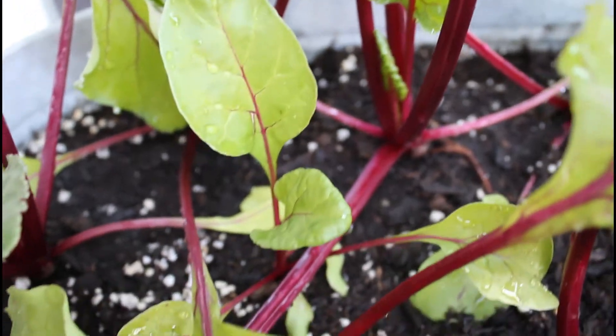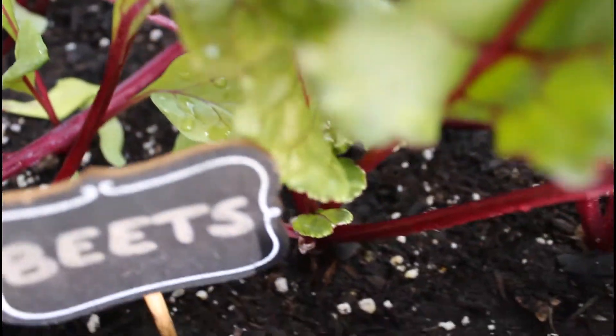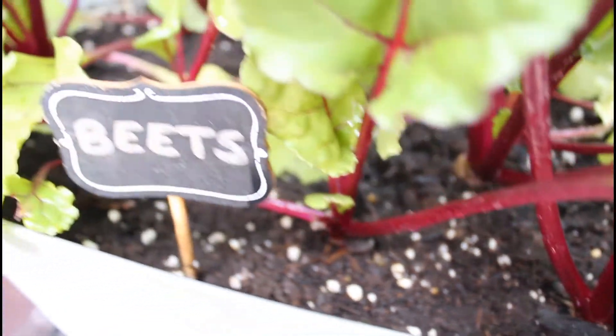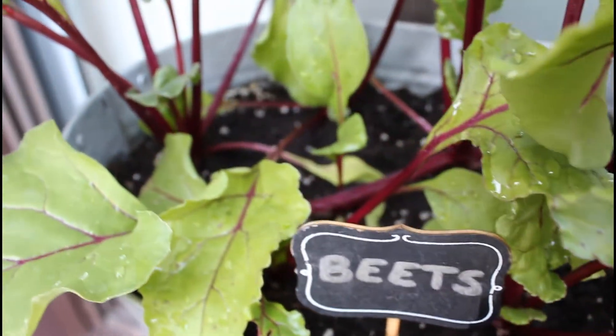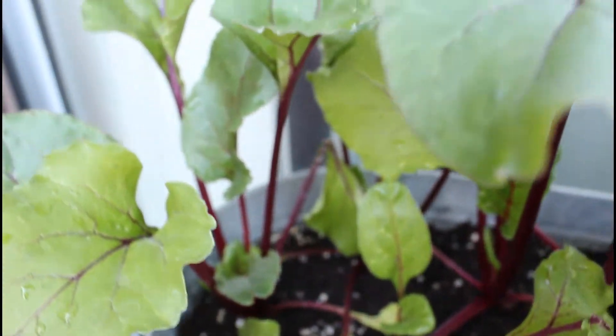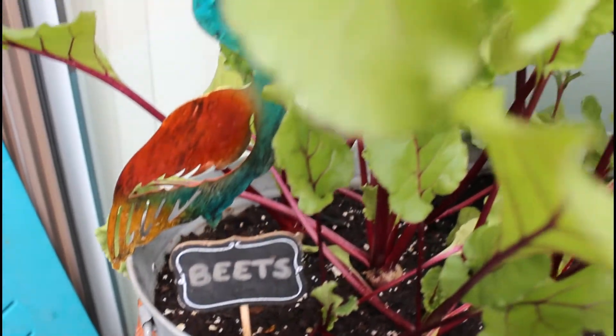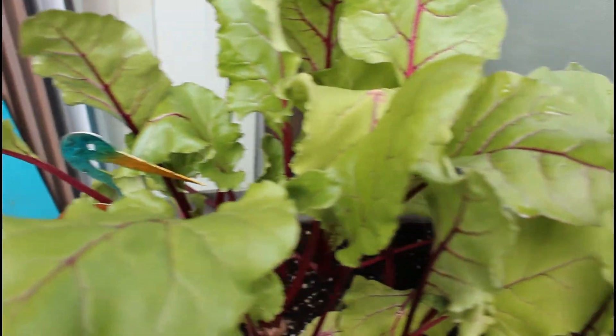Beets are a root vegetable, which means that they will grow below the soil and will start to emerge out of the soil as they grow and get bigger. You want to make sure you have proper spacing for your beet plant — at least three inches between each plant — to ensure that the beets are not competing for root space and can grow bigger.